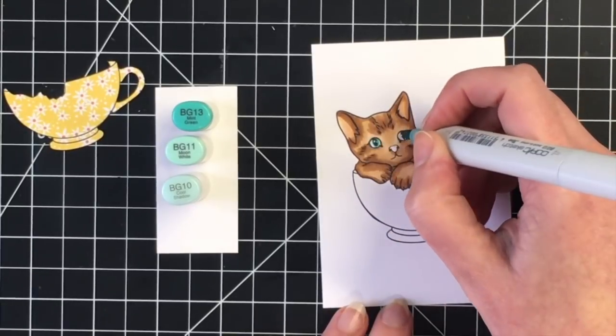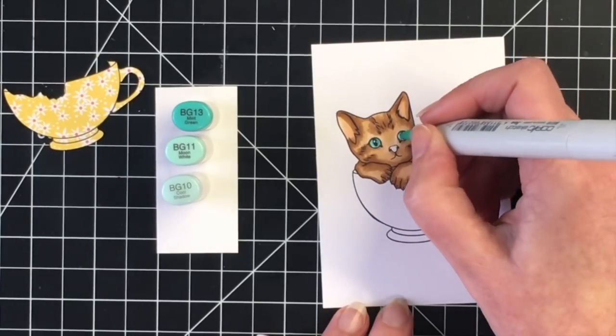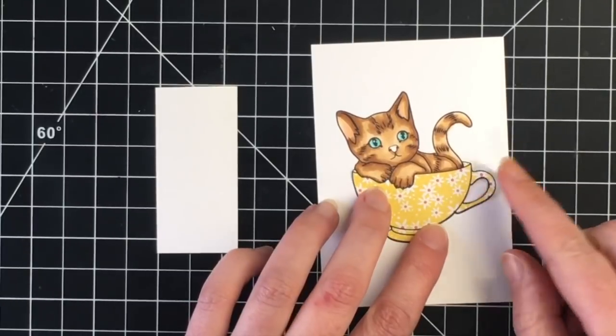For the eyes I'm going to use some teal or aqua colors — BG13, BG11, and BG10. This will match some of the pattern paper that I'm using for this card.